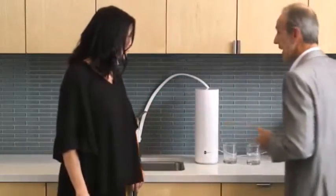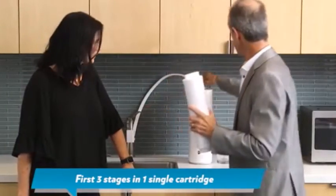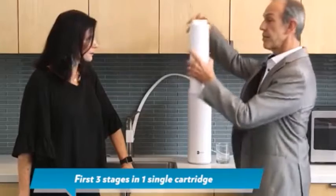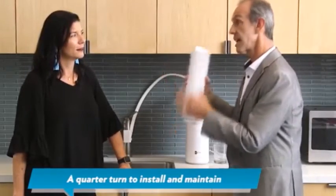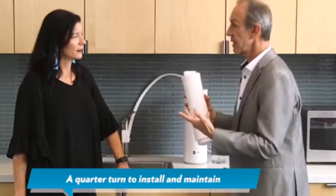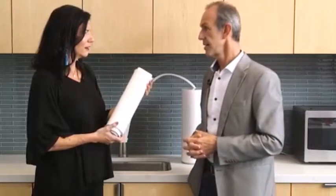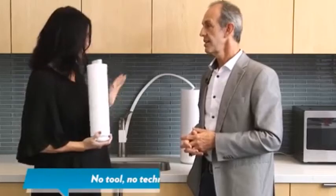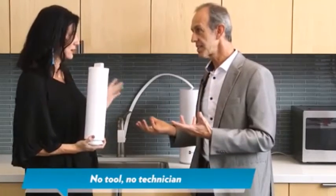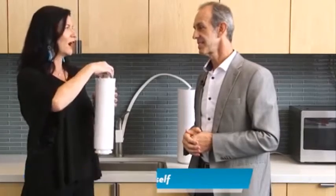That's part of the user experience that we thought about. It's three stages in one unit here. All you need to do is take the top off the unit, put this in, and a quarter turn — it locks in and it's ready to go. That's how you install it and that's how you maintain it when it's time to replace. Super easy. This is not big and bulky. One cartridge, no tools — the light's going to tell me, no technicians. I can do it all by myself as soon as I need it. I just have to remember a quarter turn.